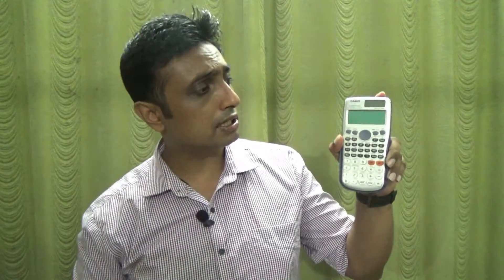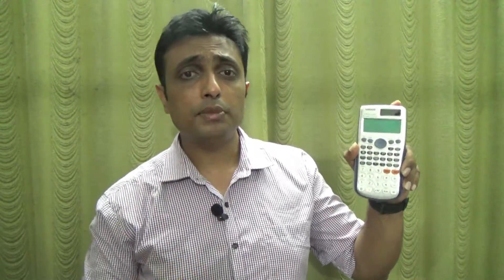My name is Professor Varun Pereira and today I'm going to tell you how to use your Casio FX 991 ES Plus, which is used and accepted in all engineering college examination centers. Before we get started, we will check all its functions, all its hidden possibilities, and what calculations are possible using this calculator.